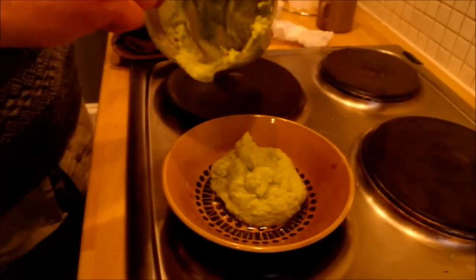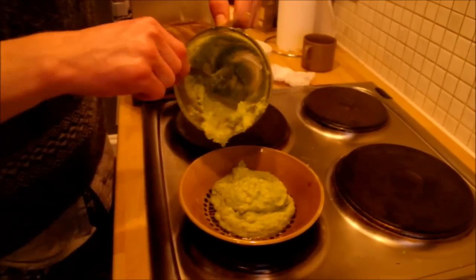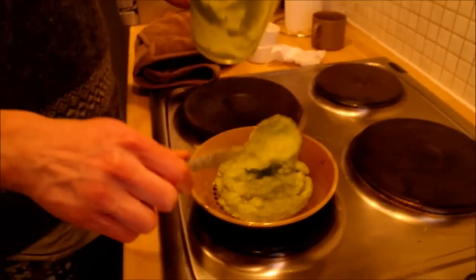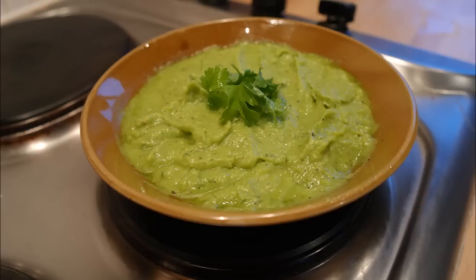So when your mixture is finished it should look a little bit like this. Now you can either put it straight into the refrigerator to let it cool down or you can eat it as it is. I prefer it in the refrigerator because it gives it a little bit more taste. Now your guacamole is finished and you can eat it with anything that you want. We chose to eat it with meatloaf and it was extremely tasty.